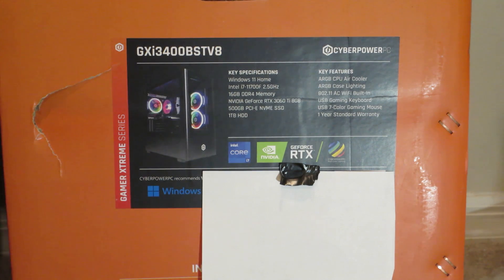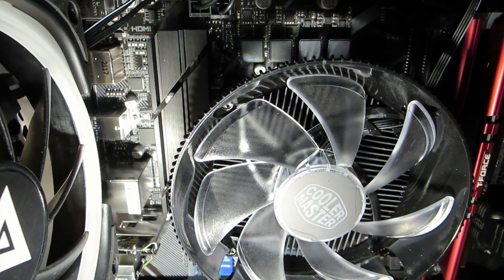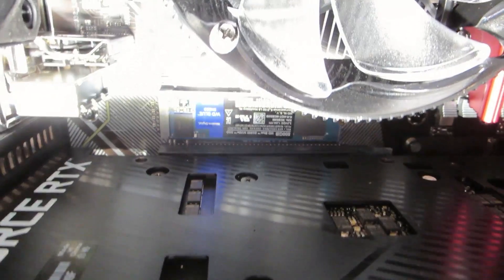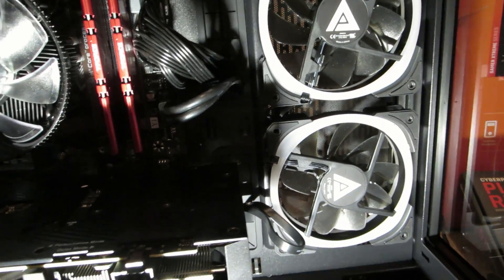I'm going to put around seven or eight drives in this thing — really big drives, probably four to eight terabyte drives. I might add some extra fans; it's possible to put three more on top. It's got 16 gigs of RAM in dual channel at 3200 speed, heat sinks on the voltage regulators, a 500 gig Western Digital M.2, and a 600 watt name-brand power supply.